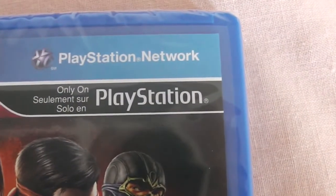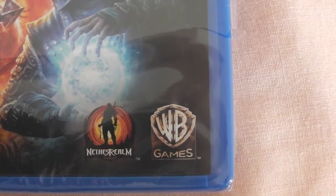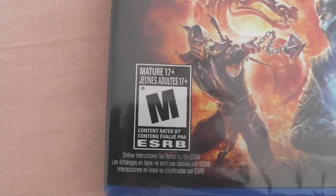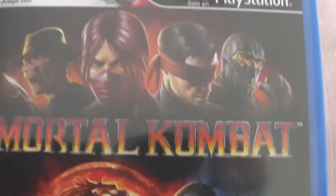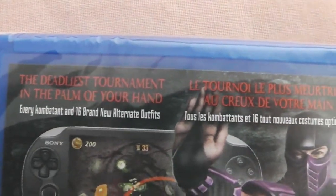It says you can play as Kratos only on PlayStation. Over here it says Nether Realms and published by WB Games. It's rated M for Mature 17 plus. This cover is similar to the PlayStation 3 version. On the back over here it says the deadliest tournament in the palm of your hand, every combatant and 16 brand new alternate outfits.